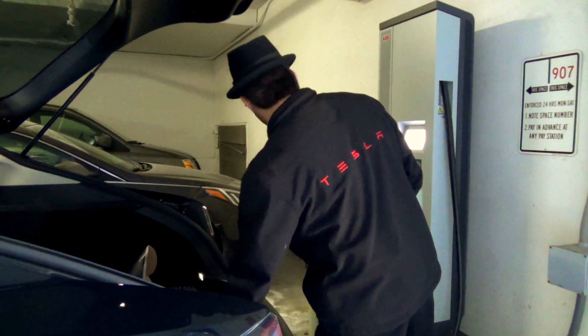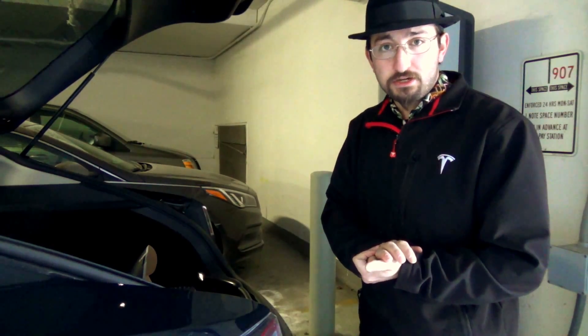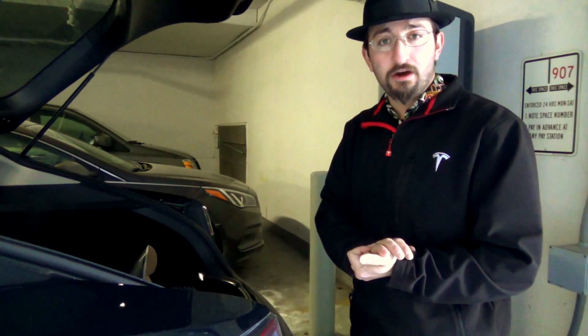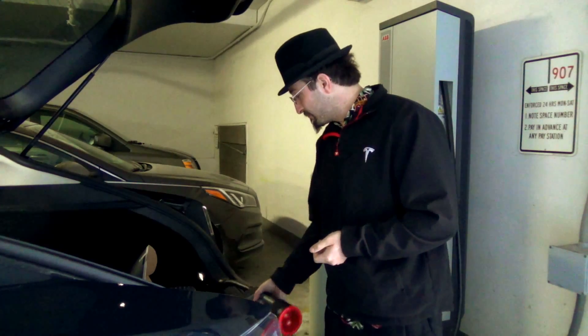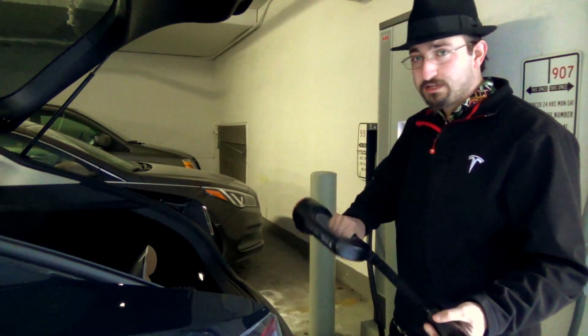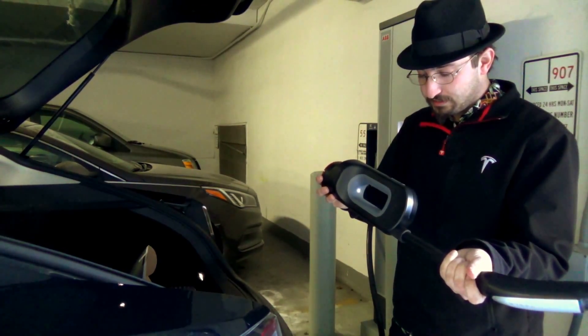Given that I have gone to four CHAdeMO stations in Milwaukee County, and one was iced — which was this one yesterday — the other three were completely offline, including ABV's own station. Kind of sad. I figured I'd try this one again. I prefer ABV's station because it is a 44 kilowatt station, except this one is only 20, so we'll have to settle with this.